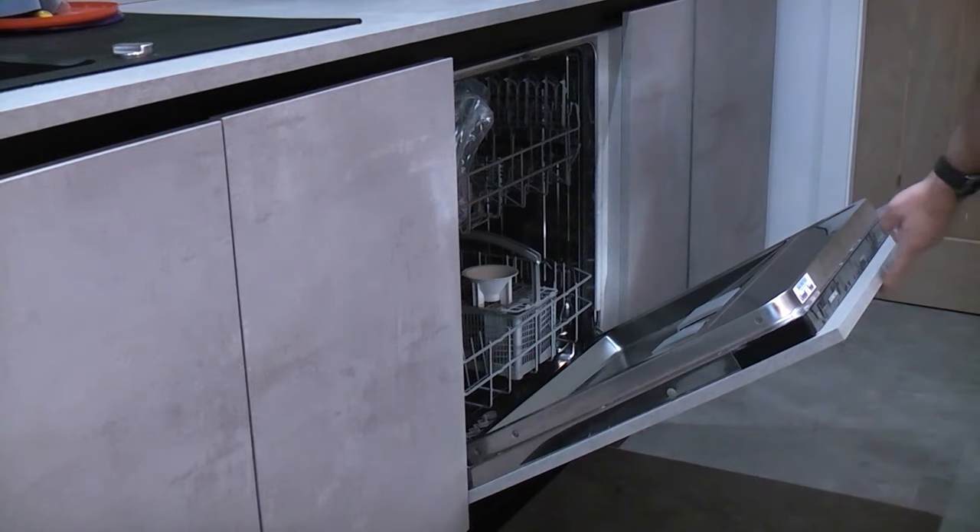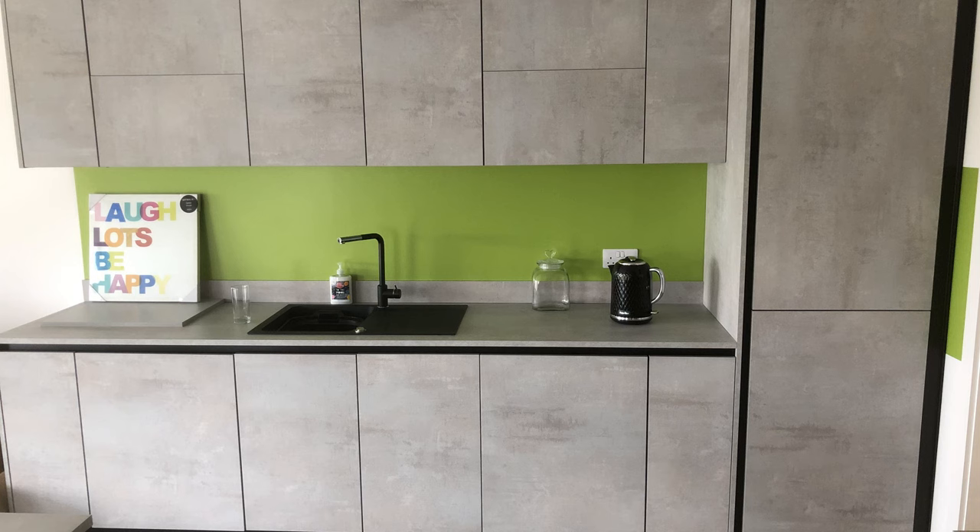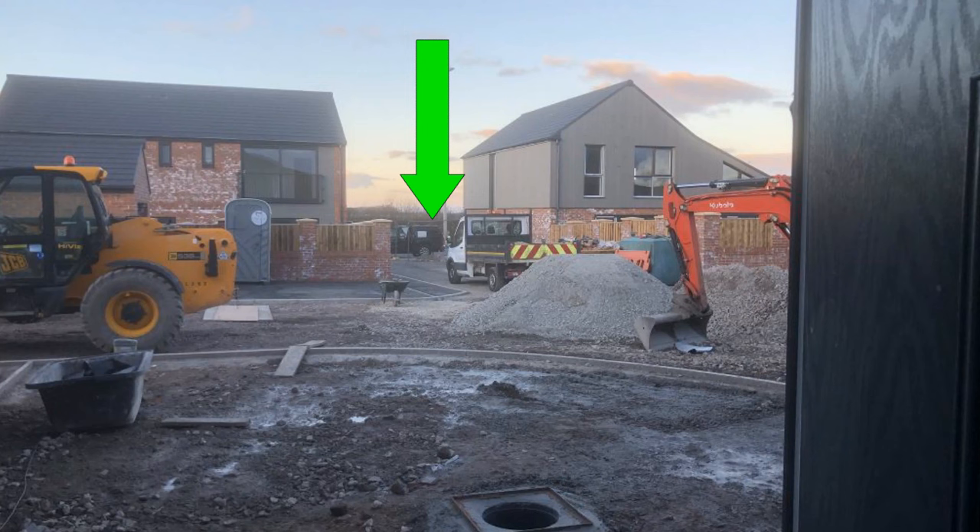In this video we are going to install an integrated dishwasher. I should point out that this dishwasher is second hand and was donated by a family member. If you ever think that you're having a bad day, just remember that I had to carry this dishwasher from the back of the van across a building site to the house on my own.